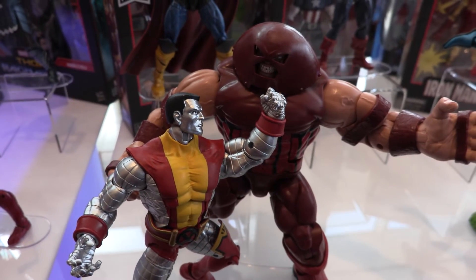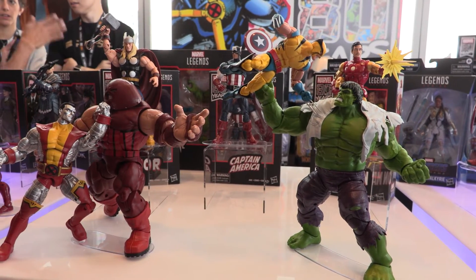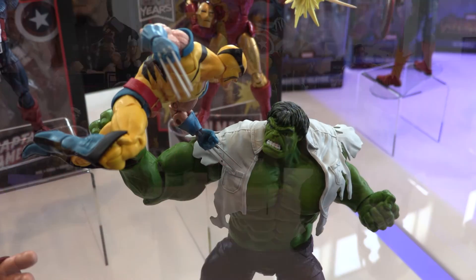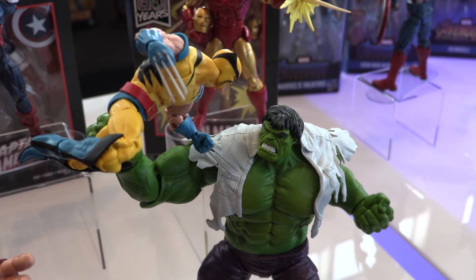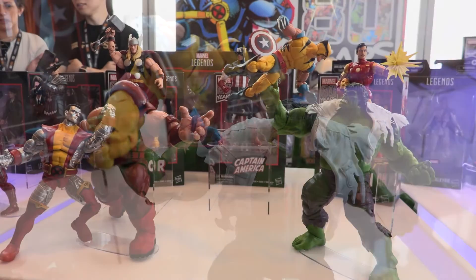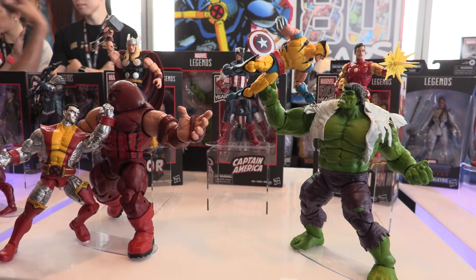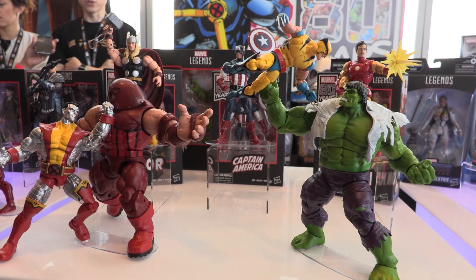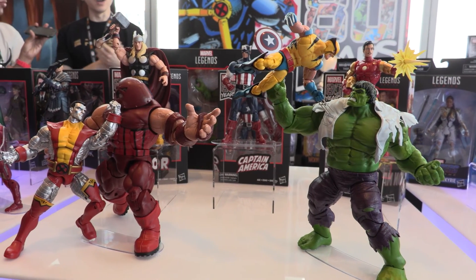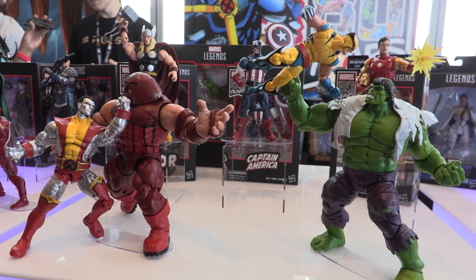We also have an 80th Anniversary first appearance Wolverine versus a classic Hulk with torn shirt two-pack. Then we have single packs: 80th Anniversary Thor, 80th Anniversary Captain America, and 80th Anniversary Tony Stark Iron Man. These are coming to stores soon, if not out now.